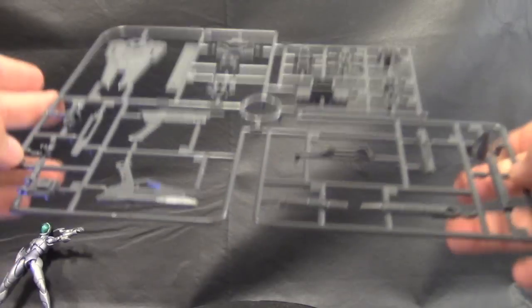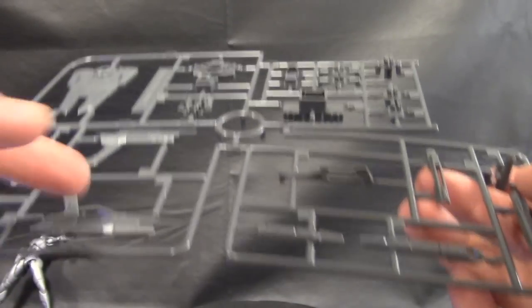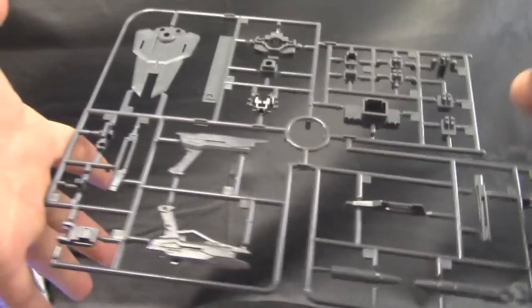And here is runner P, which is pretty much more weaponry — the pistols. You've got shield parts up here, and this is going to be the barrel of the beam rifle.